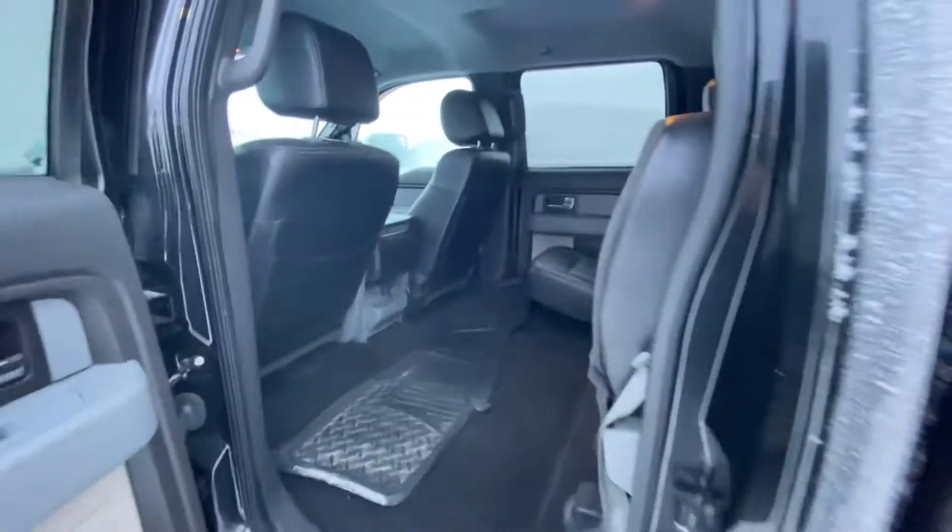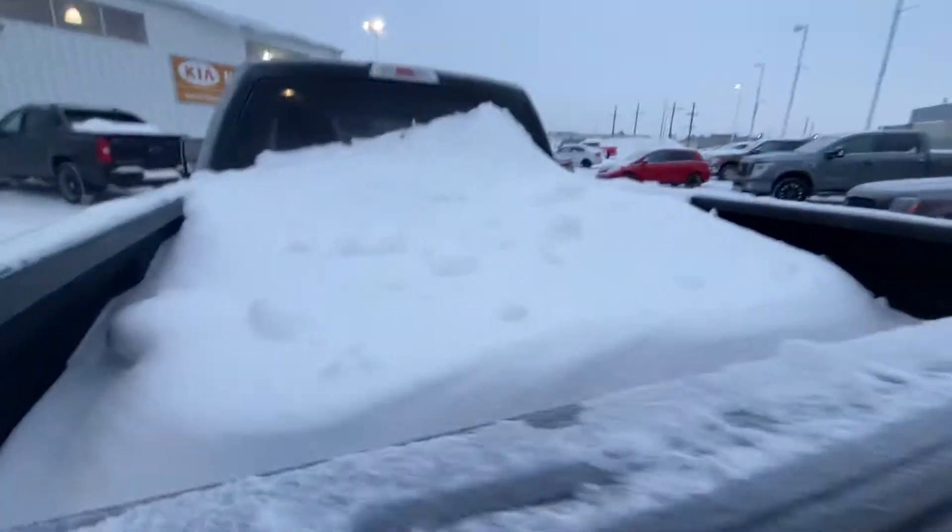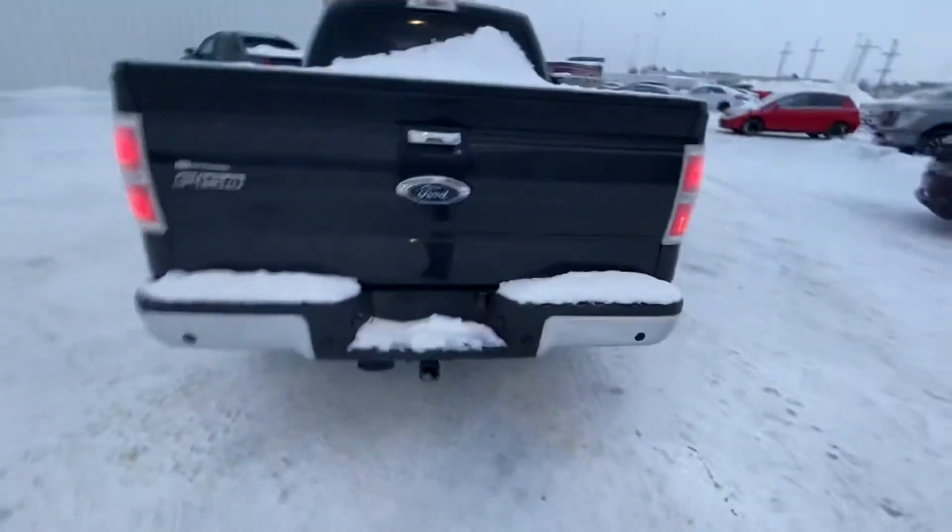The seats lift up with storage underneath. The weather mats are still in good shape. There's been a lot of snow piled in the back that would have to be taken out.